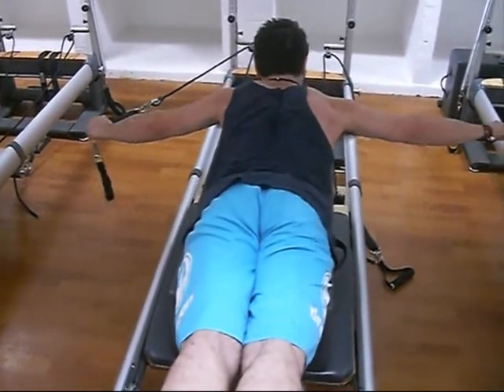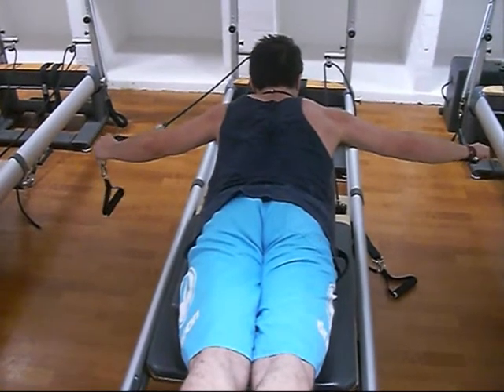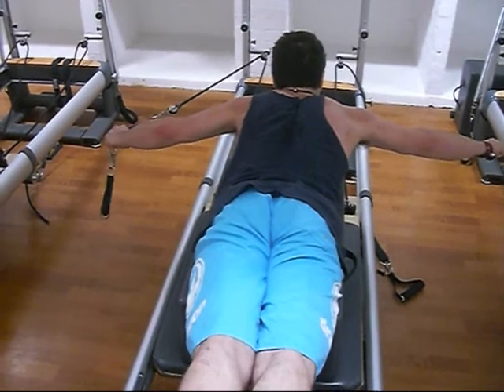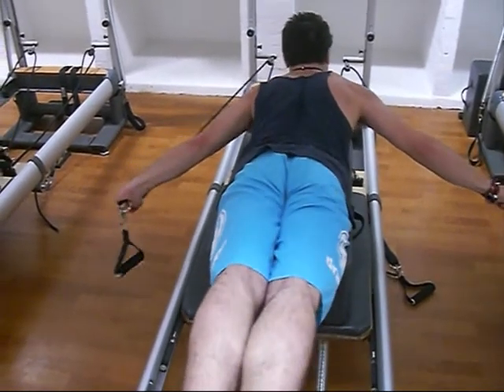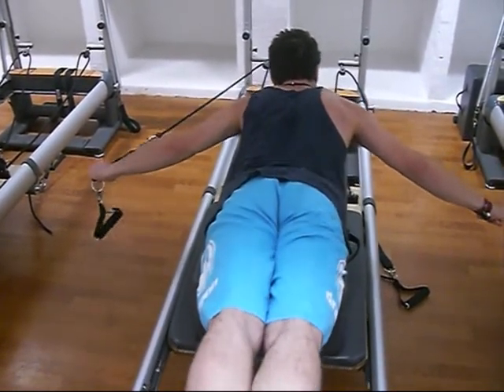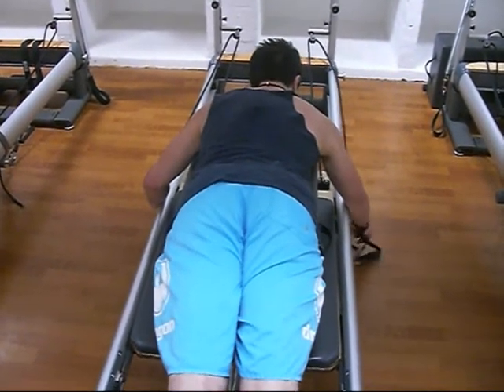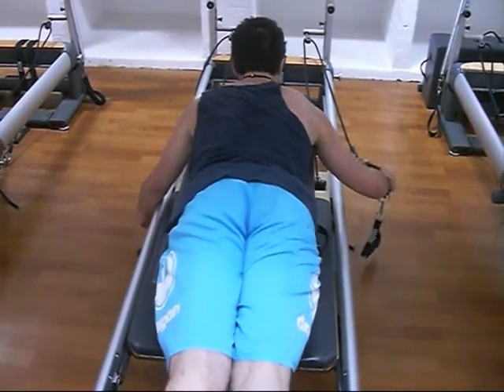You can see my right shoulder lifts quite badly and I'm really tired by this point. My form goes out the window — I should be completely in a straight line. I should be able to do this exercise with relative competence, and I thought I was quite strong.